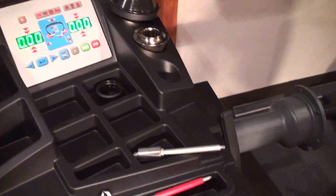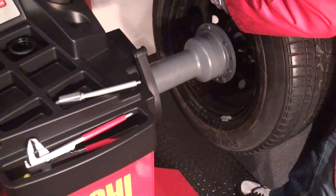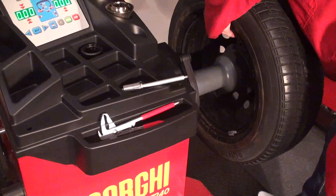First of all, we will put the right cone size on it. Our wheel is medium dimension, that means 14-15 inches, steel ring.